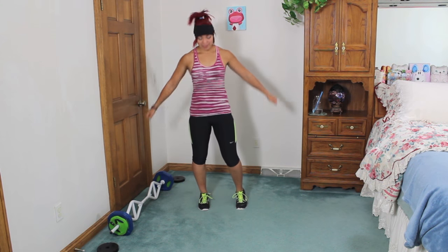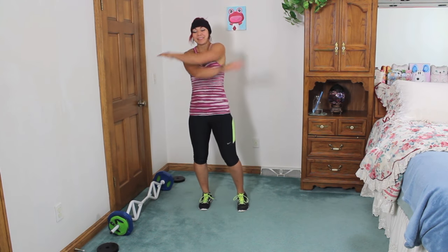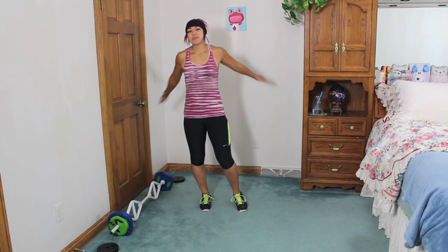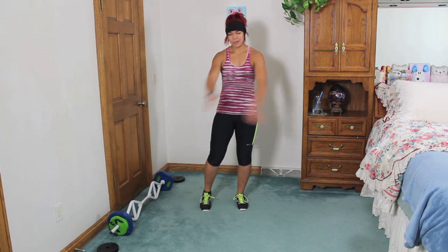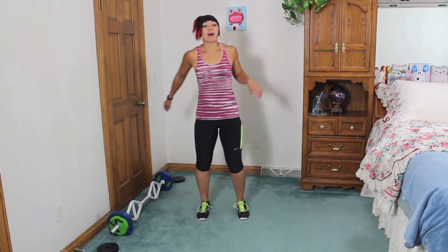And criss cross those arms. Now I'm using a T-grip barbell — you don't have to use that one, it just has different handles. It's pretty cool. But you can use a straight bar, so no worries on that.